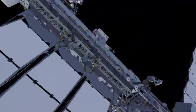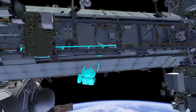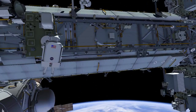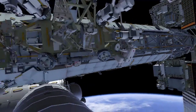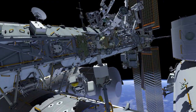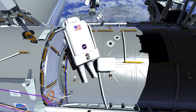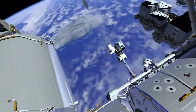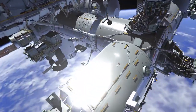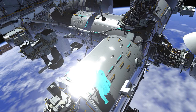EV2 retraces the path back to the crew equipment translation aid cart, drops off the now empty real bag, and takes a different bag to the U.S. laboratory module. EV2 takes a cable adapter from the tool bag and translates to the starboard end cone of the European Space Agency's Columbus module.